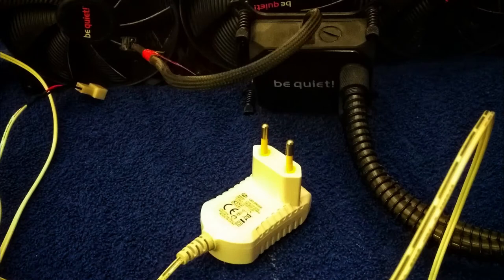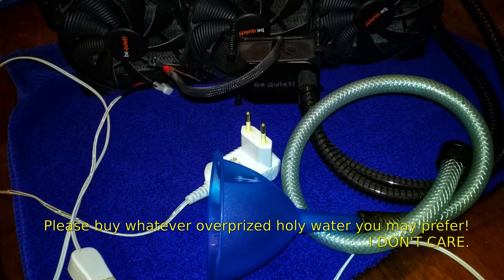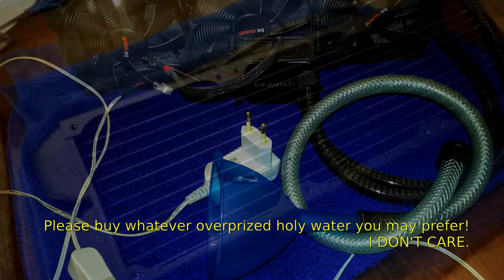What we need for this is an external power supply for the pump, a pipe, an adapter, some sort of filter, and of course water for the refill. Distilled water should be fine.